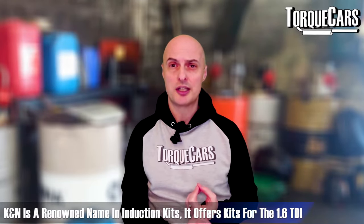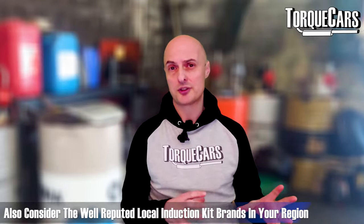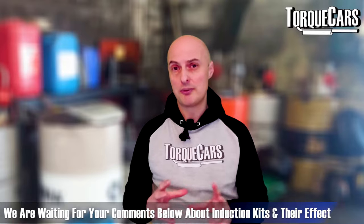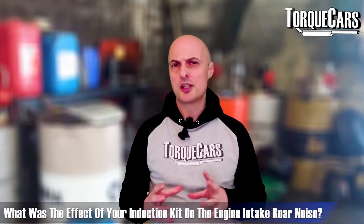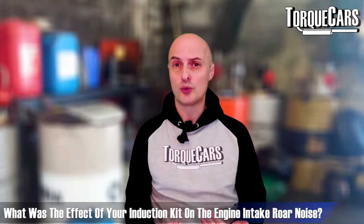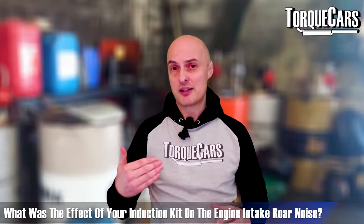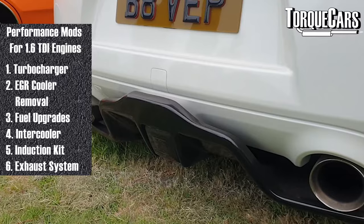Be careful where you site the cold feed — you certainly don't want to be sucking water up off the road into the engine. Popular induction kits used on the 1.6 TDI include K&N, Racing Power Company, and Grimspeed, though depending on your location there may be brands I'm not aware of. Drop a note in the comments and let me know your experience — did the induction kit improve the intake sound or just make things louder and more unpleasant?